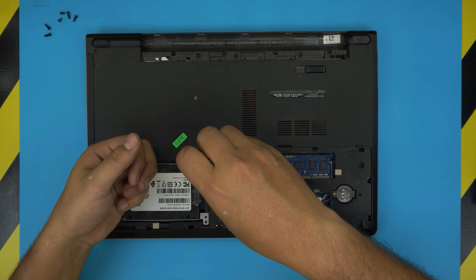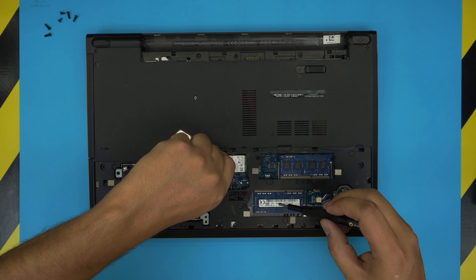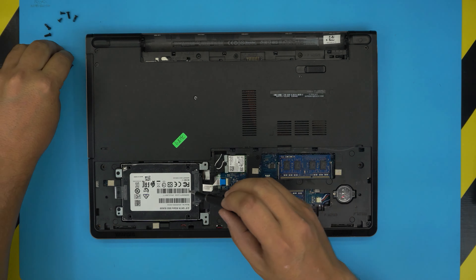Remove the screws on the hard drive caddy right here. Once you remove the caddy, lift up the connector jack 90 degrees and pull out the hard drive. I made another video on how to upgrade your hard drive to a solid state drive. Now there's one more screw right here — remove that screw.